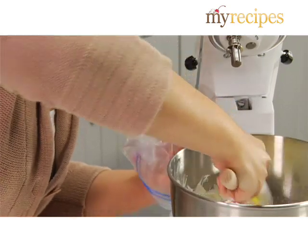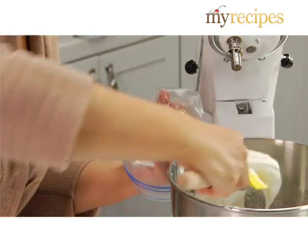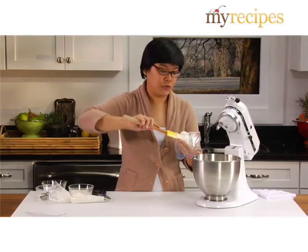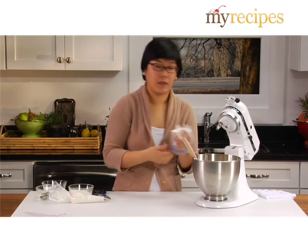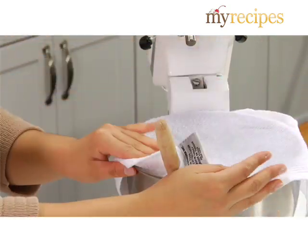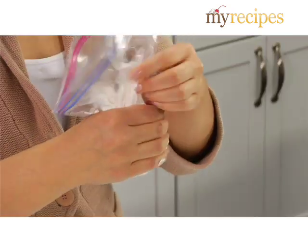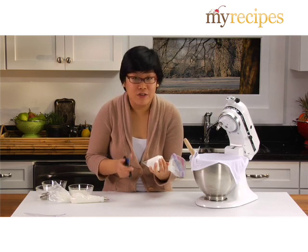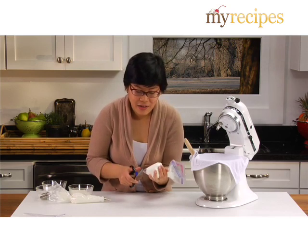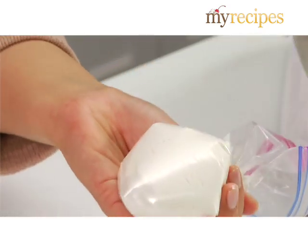An important thing to remember is that because royal icing dries out so quickly, the icing that you're not using — you want to keep it moist so it doesn't get all crusty. Usually what I do is just cover it with a damp towel, like this one. Now as for the zip-lock bags, you just want to push the icing right into the tip and twist the top. Here's where you have to be careful: if you cut too big, you're going to let too much icing out. So start small and make it bigger if you need to — just cut a little bit.